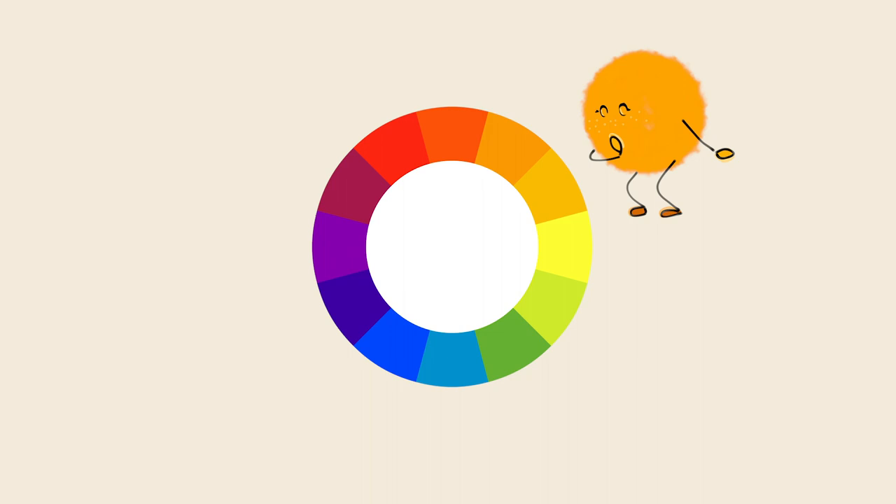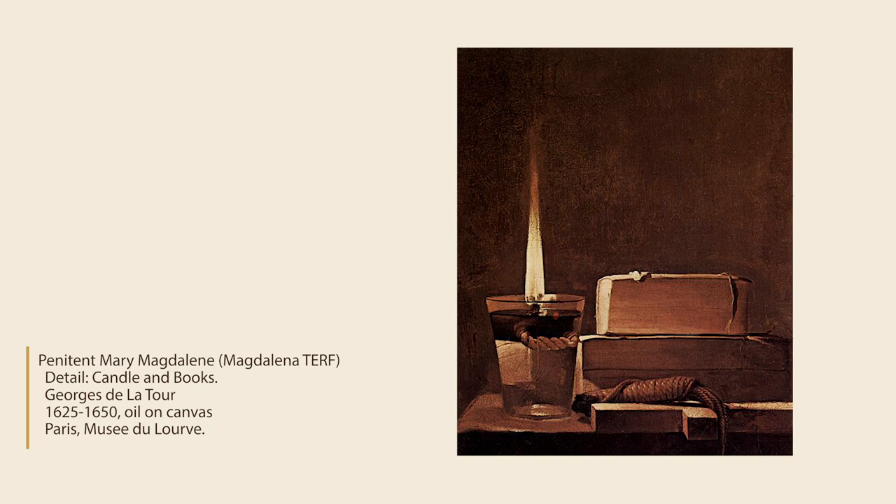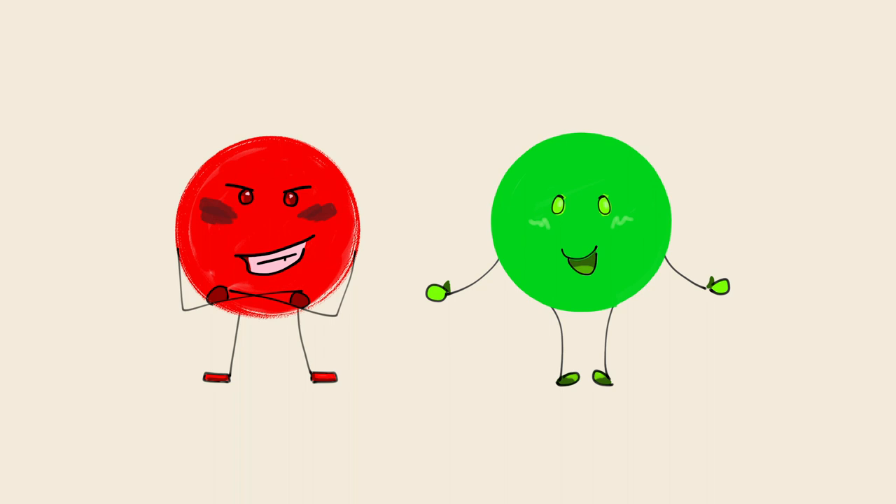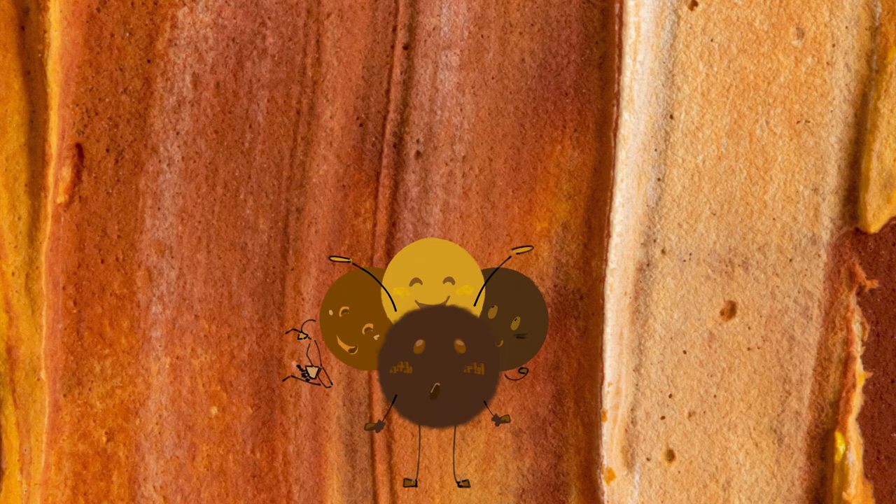Brown from a tube can be flat and uninteresting, but you can create your own brown by mixing the primary colors together, or, to think of it another way, by adding complementary colors like green and red. You're using the same pigments each time, but in different ratios, and that will give you slightly different colors. This is fantastic, because it lets you match whatever main colors you have in your palette. By mixing your own brown from colors you're already using, you can make one that blends in better with your artwork.